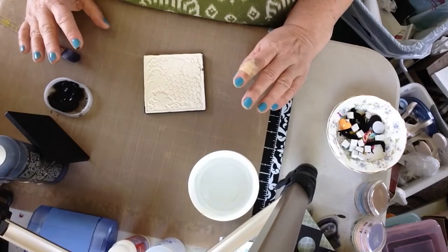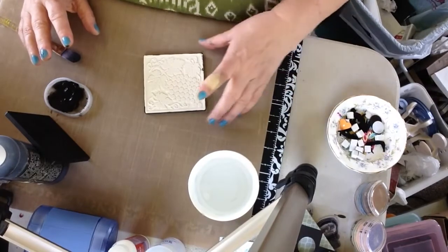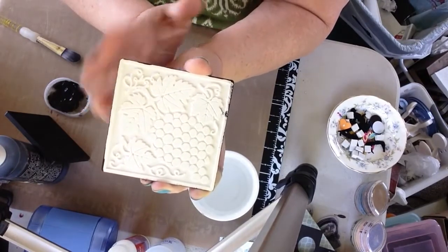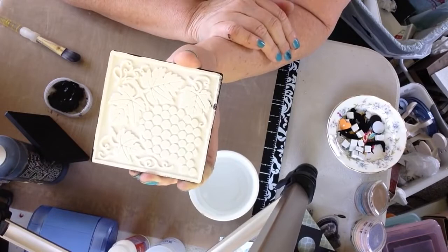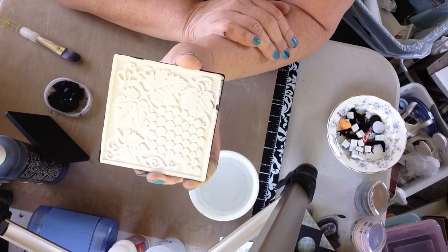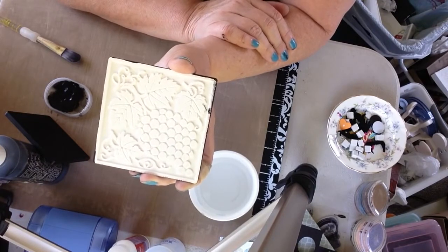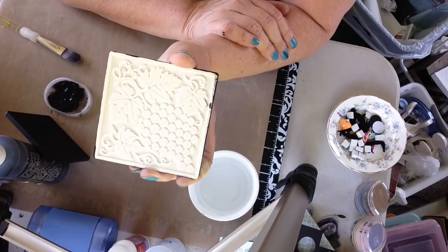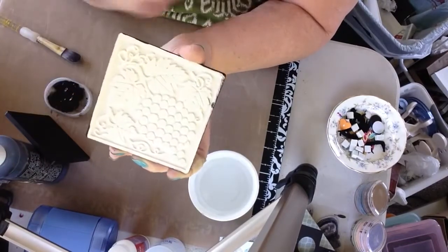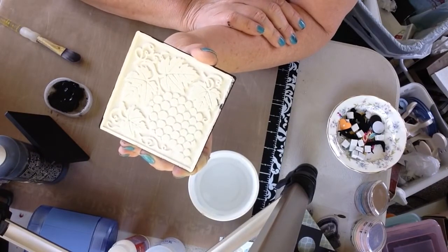For this project, I just went to a local ceramic shop and picked up a few tiles. Generally, I would suggest that a tile like this be done in what is called a glaze technique because this is obviously a kitchen tile and you would want a surface that you could put in the sink and wash clean. But I didn't find much in the shop with a lot of texture, so I thought for this project I could show you the technique I'm working with.